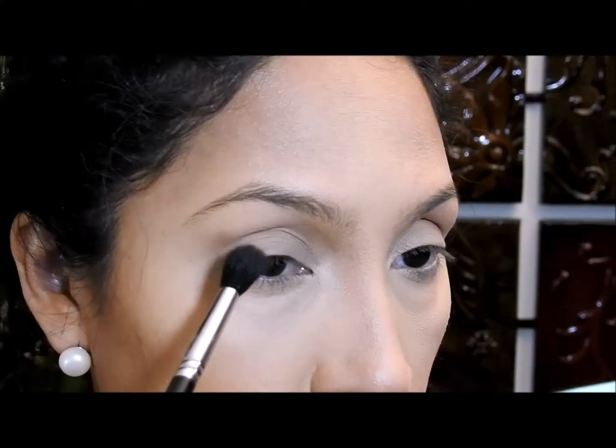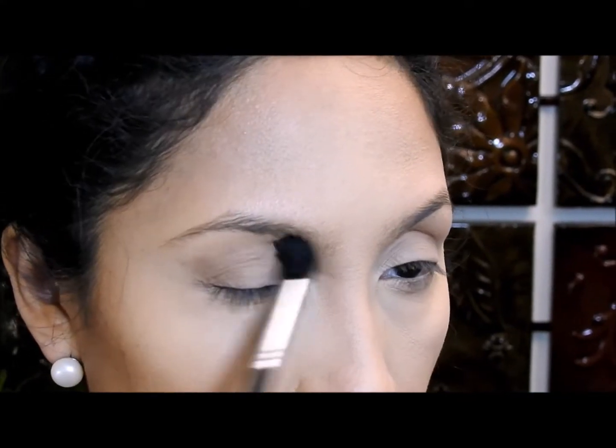Hola a todos y bienvenidos a mi canal, muchas gracias por estar aquí. El día de hoy les traigo este maquillaje de arco iris para ojos — no solo puse los colores del arco iris con las sombras sino que también le puse glitter para que se viera súper brilloso y glamoroso, que es mi tipo de look. Si quieren ver cómo lo hago, los invito a quedarse y ver el video.